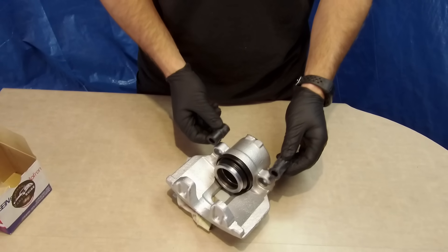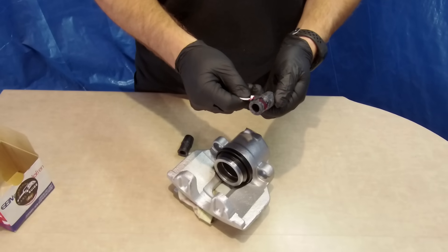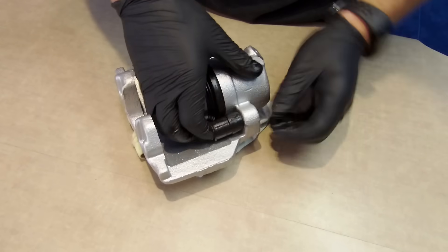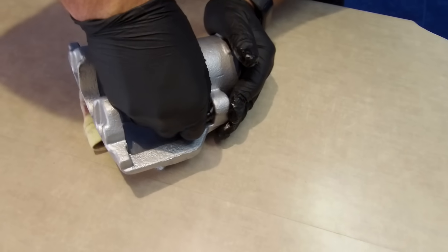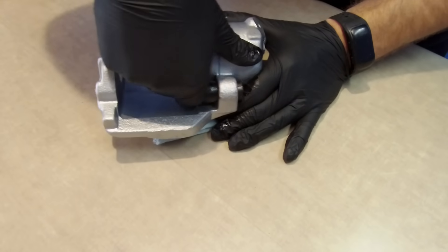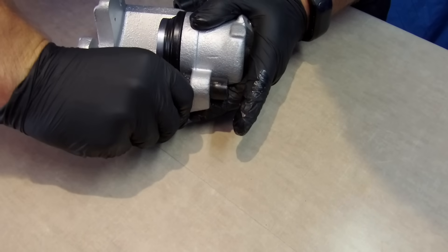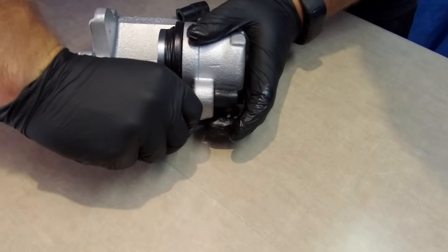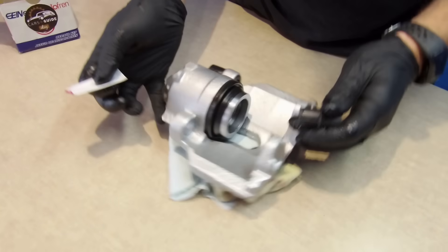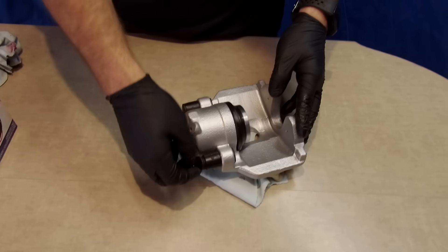We can install the rubber bushes for the guide pins. First, moisten with grease, then press it in like so. One is in. Now do the same thing with the second one — moisten and press it in. Don't forget to put the caps in place; we don't want to lose them.